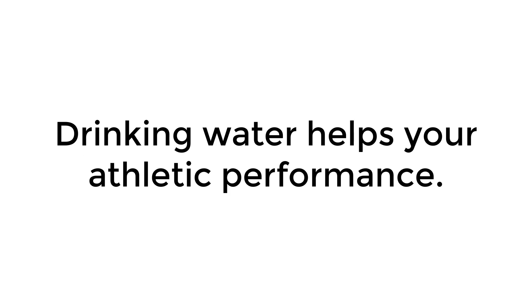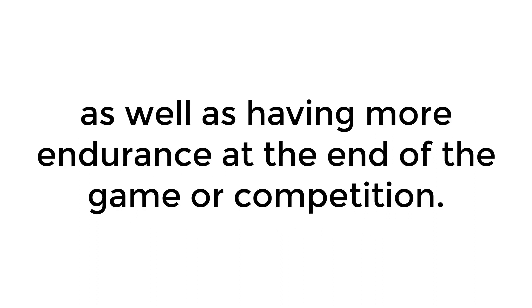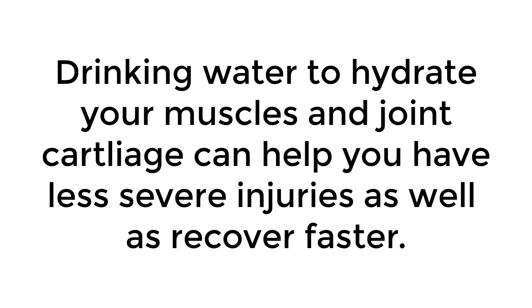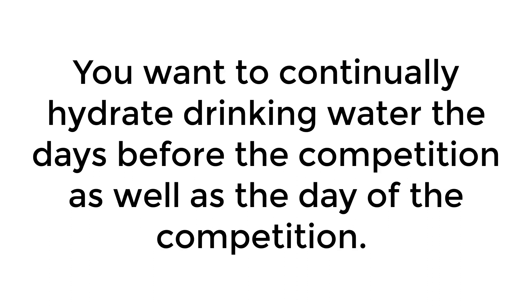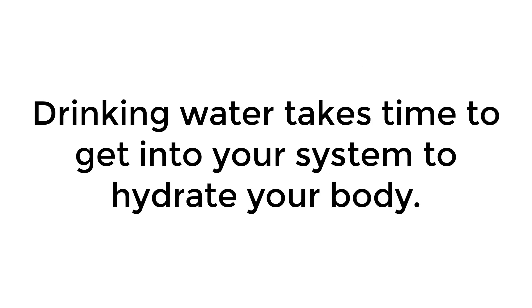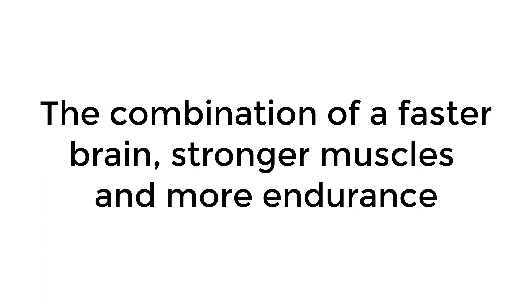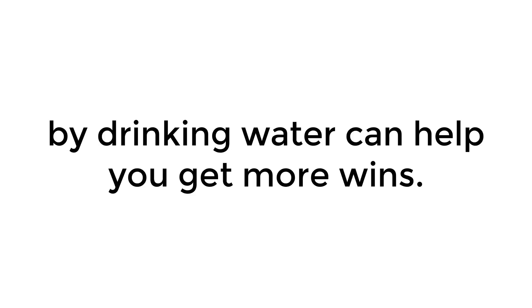Drinking water helps your athletic performance. Hydrating your muscles will help you be stronger during competition as well as having more endurance at the end of the game. Drinking water to hydrate your muscles and joint cartilage can help you have less severe injuries as well as recover faster. You want to continually hydrate, drinking water the days before the competition as well as the day of and during the competition. If you're a coach wanting a winning season, keeping your team hydrated during the season — even during practice — combined with a faster brain, stronger muscles, and more endurance can help you get more wins.